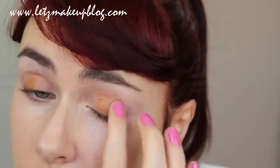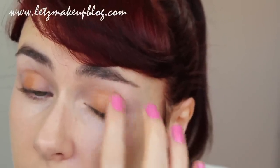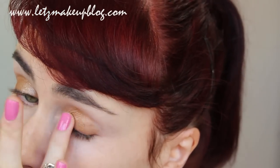Moving on to the eyes, apply a creamy base in a brownie or gold colour, and focus this mainly on the centre of the lids. Next, pick a shimmery pigment or glitter of your choosing and apply this to the centre of the lids only. This will really make the eyes pop later on when you have the rest of the makeup done.